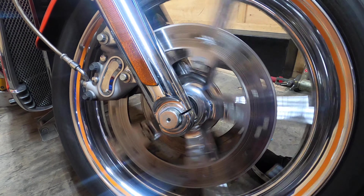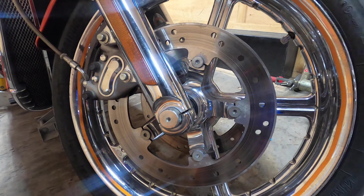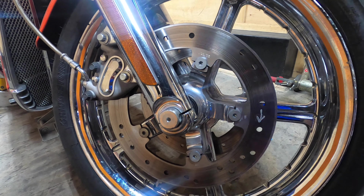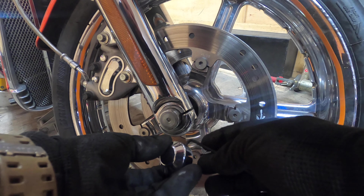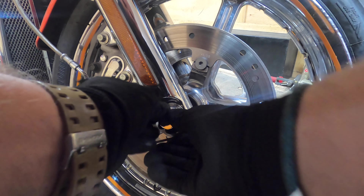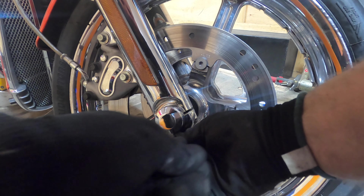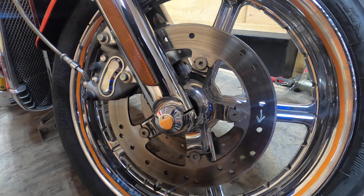What we're going to do is spin the wheel and pump the brakes up. Take our axle cap — same thing as the other side — have the set screw facing downward, cap flush against the fork. Not super tight. Alright, that's it. Let's go do the rear.